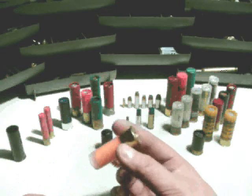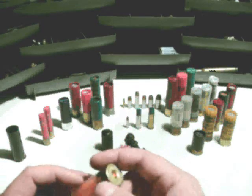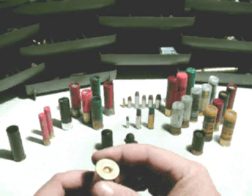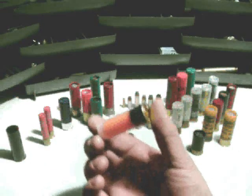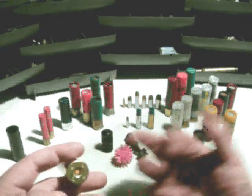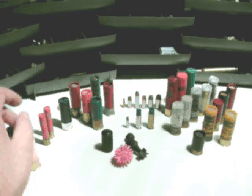Next up is basically a dummy round. It's high visibility, works in a shotgun, has a brass rim, but it's inert — just a piece of plastic, no primer, nothing to make a noise. The idea is that it causes the shotgun to malfunction, so the shooter has to react, clear the malfunction, and continue the drill. It's a good training aid.